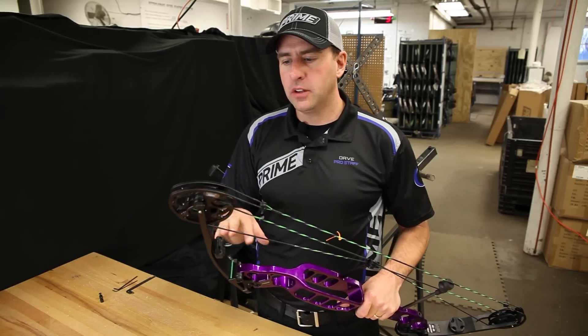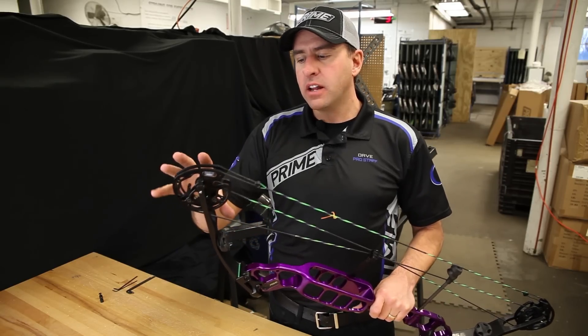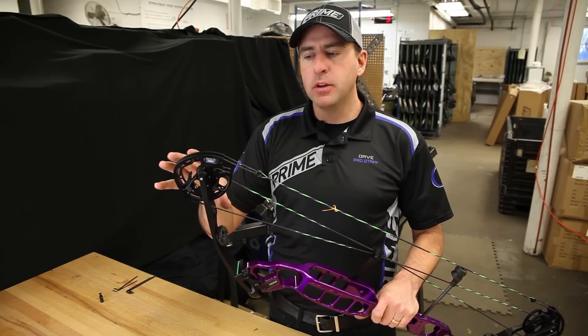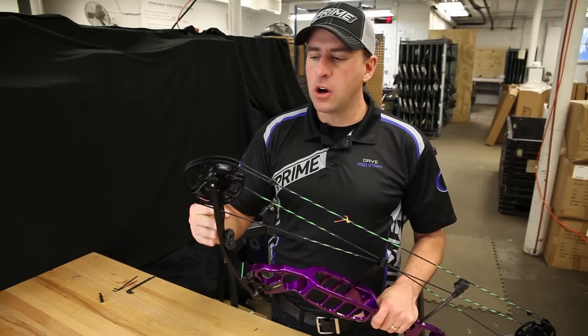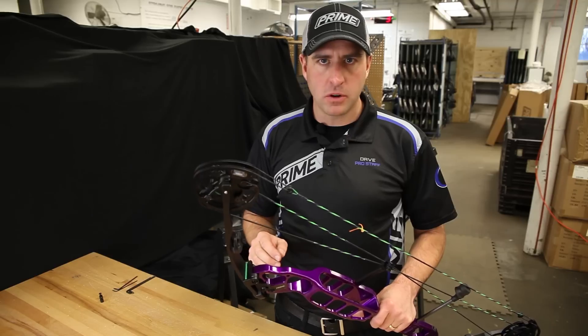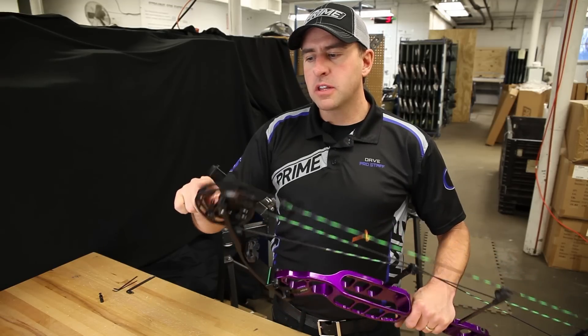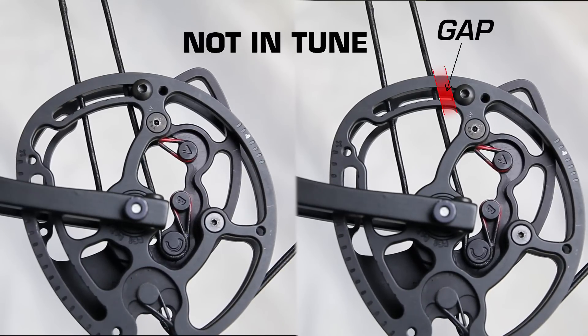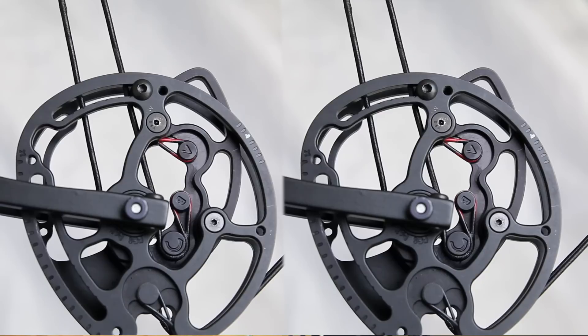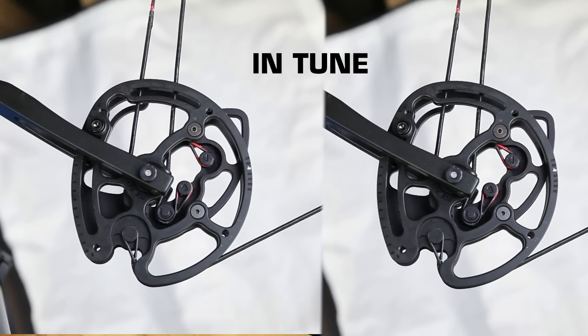The next method is a dynamic timing solution. Statically we're looking at timing at rest; dynamically we look at timing at full draw — using a draw board or device to draw the bow back and see where the cams are rotating to. For this method, install either the cable stops or limb stops at their maximum draw length position, lock them down, then draw the bow back on the draw bench. Stop the bow wherever one of the stops hits the limb or cable, and if the other cam has not advanced to that position, let the bow down, put it in the press, and make adjustments accordingly.